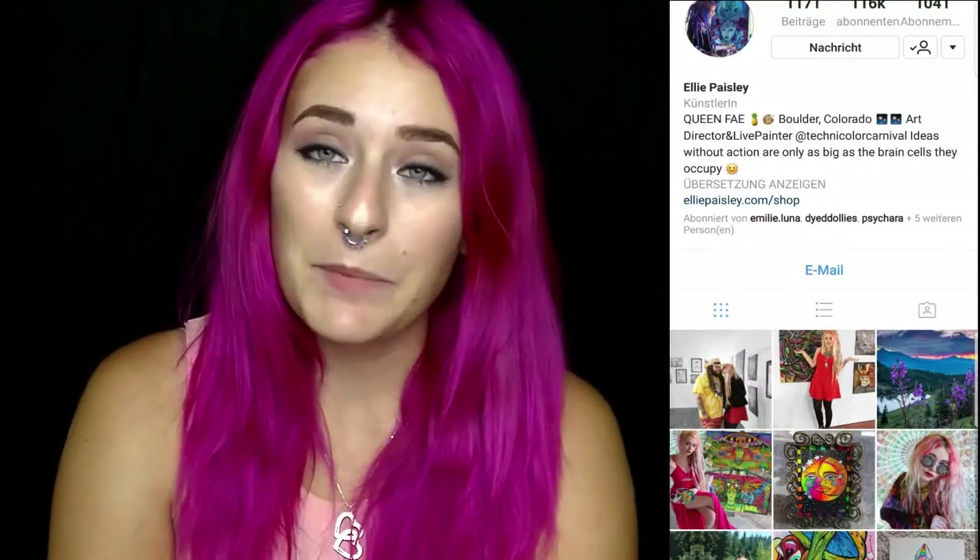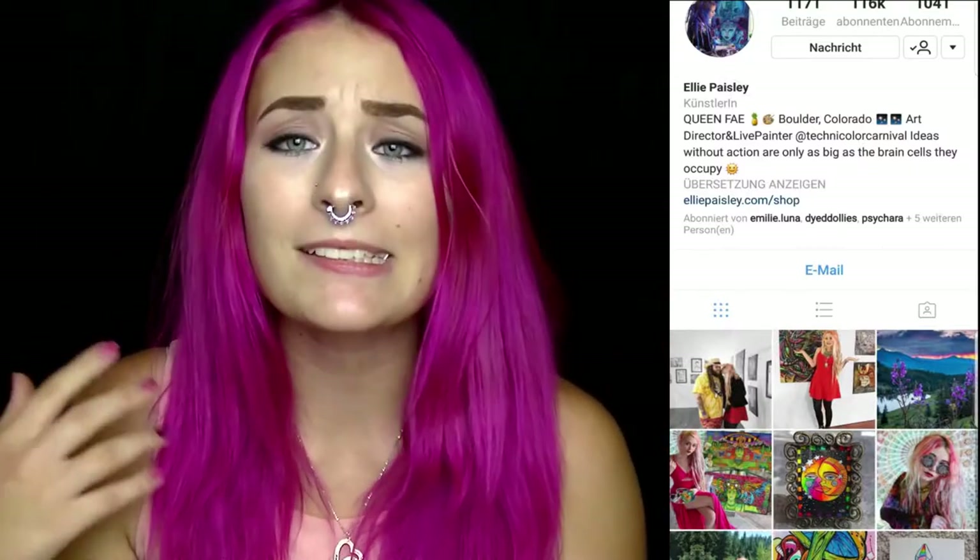Hey Leute und willkommen zu einem neuen Video. Heute habe ich ein kleines Make-up Art für euch. Ich habe mich ein bisschen inspirieren lassen von Instagram, und zwar von einem bestimmten Account: Ellie Paisley. Die hat ein Bild hochgeladen, auf dem sie etwas gezeichnet hat. Ich fand das Bild ziemlich inspirierend und mir ist direkt ein Make-up dazu eingefallen. Also habe ich sie gefragt, ob ich es als Make-up umsetzen darf. Und sie hat ja gesagt – und das seht ihr heute.